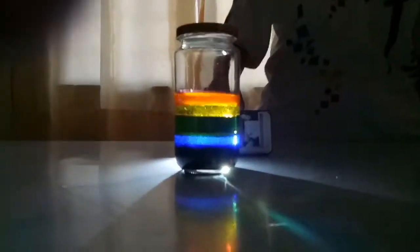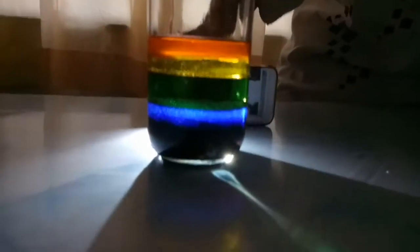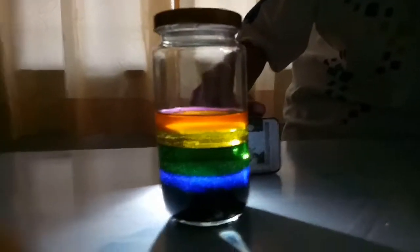How dense or heavy each liquid is determines the layers. The corn syrup is the heaviest. The dish washing soap is not quite as heavy as the corn syrup, but it is heavier than the oil, and so on.